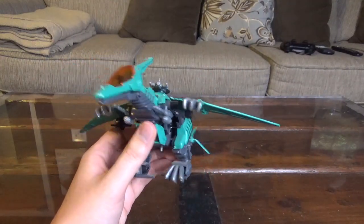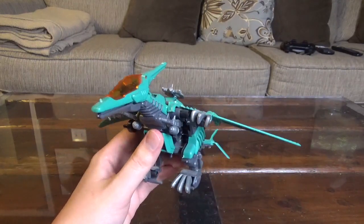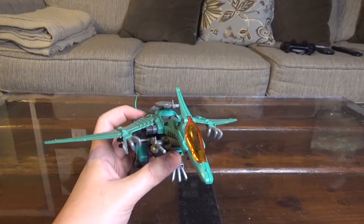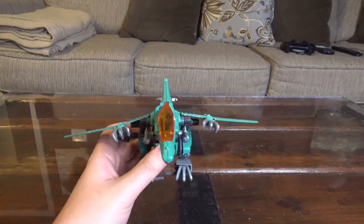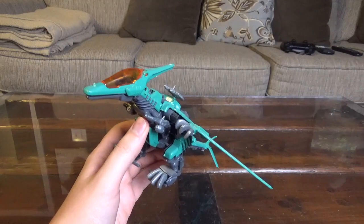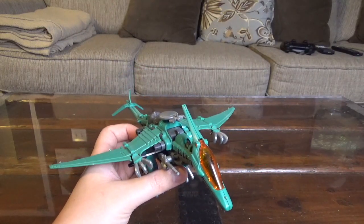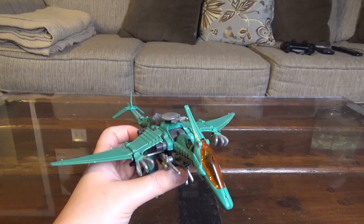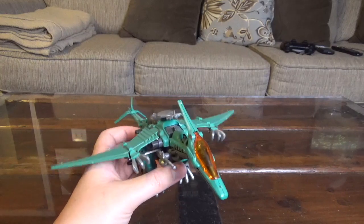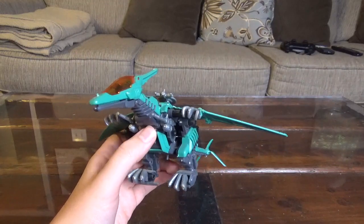This is a wind-up Zoid, and this is of course the Hasbro one — it did not include the box or instruction manual. The original version of this kit was released in 1989, and it was actually a sort of blue color with white talons — some of the same color scheme as the original Shield Liger, that sort of almost faded blue with white features instead of the darker blue with silver like we got with the Hasbro version.